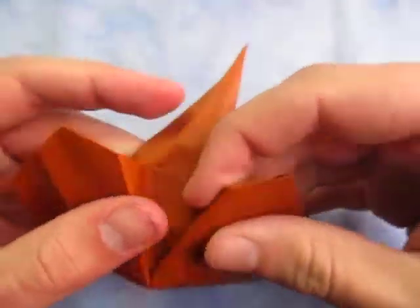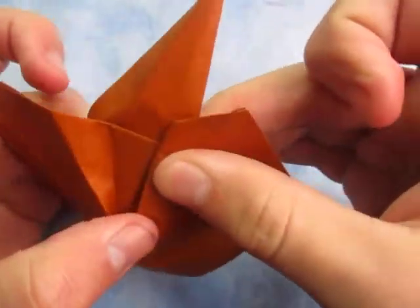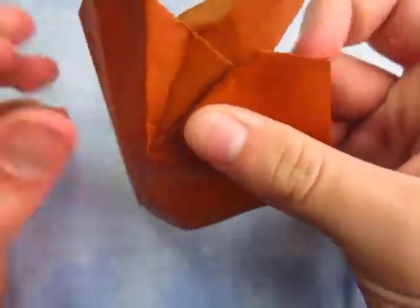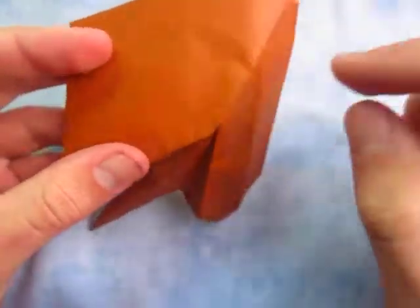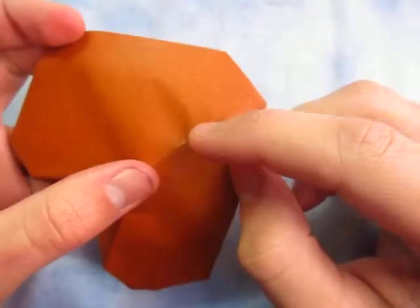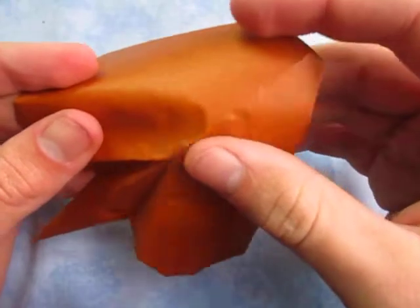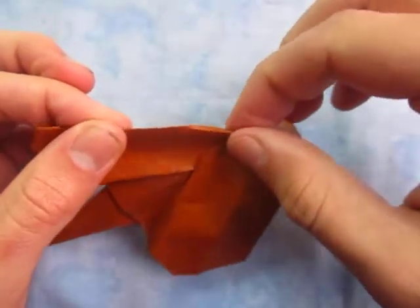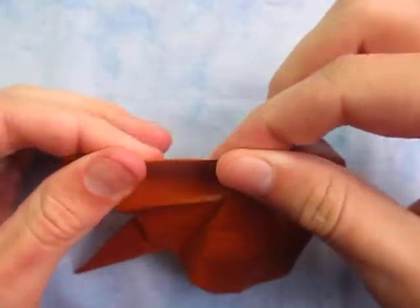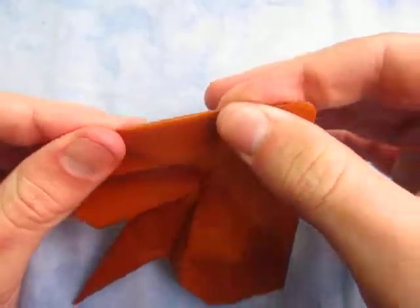Sorry about that — it kind of slid off. Just kind of make it like that. And now I'm going to make the mountain fold connect at that point where this crease is. So about like this. And I'm going to make one right here too. Just like this.